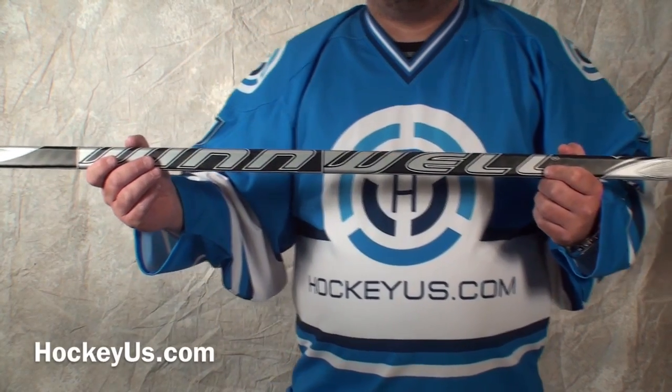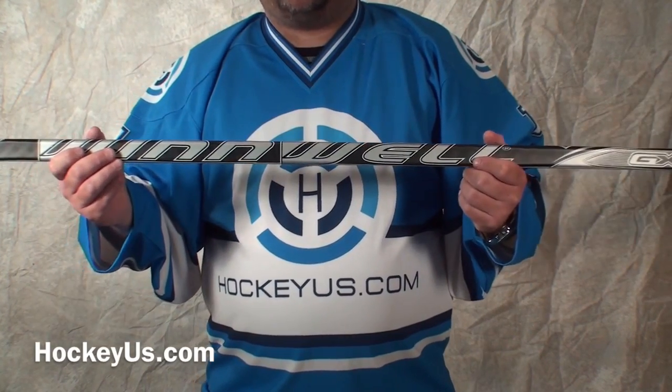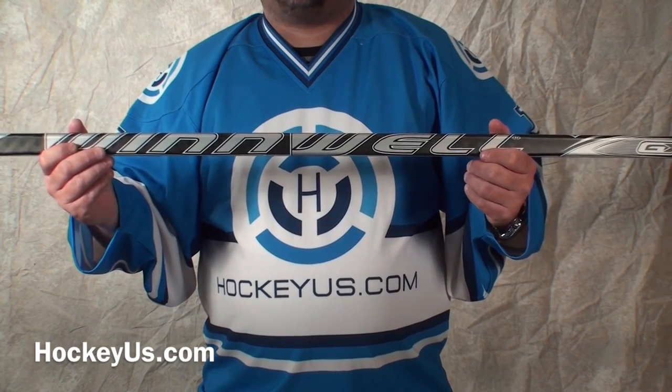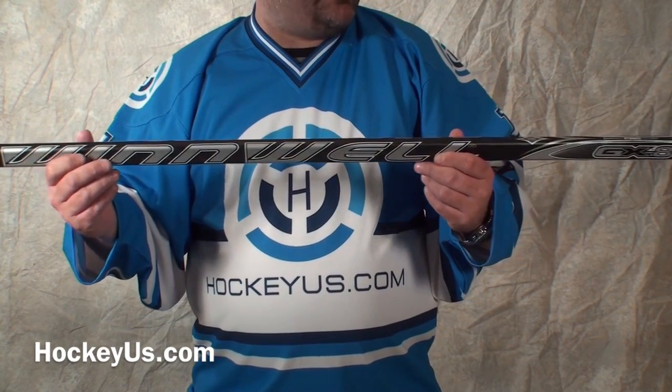Thank you for joining us here at HockeyHouse.com. Don't forget to go to our website, HockeyHouse.com, become a member today to help us rate the products you see viewed here and also the other products that we have listed on our website.